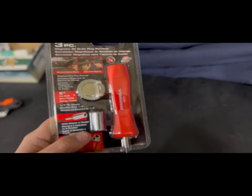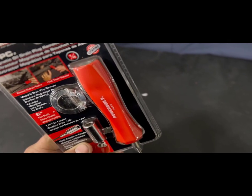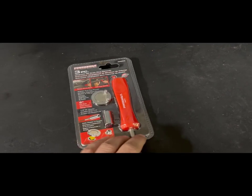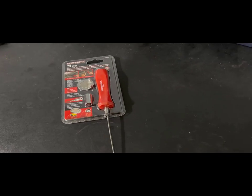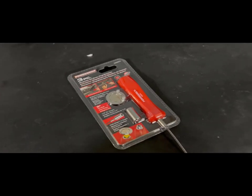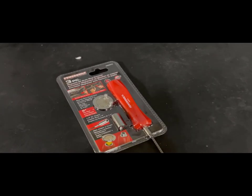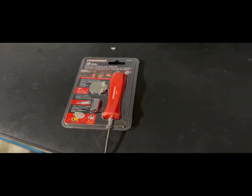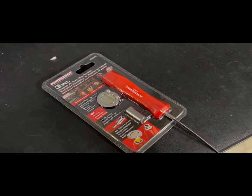We're gonna try it out as soon as I get my first car lifted up, see how well it works and if this thing can take drain plugs off pretty easily without me having to get oil on my hands. I don't really like using gloves — it's just a pain to have to put them on and take them off. I know you're supposed to use gloves and not get oil on you, but I really don't care about that. So with that being said, we'll be right back once I get a car lifted up.